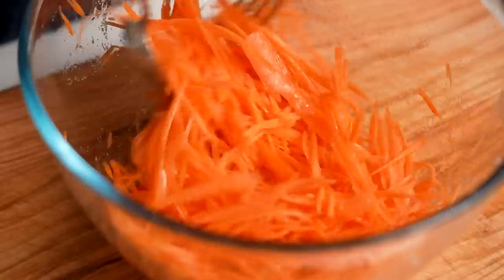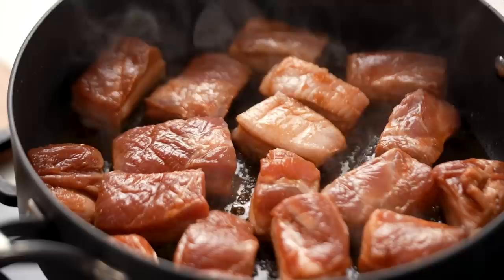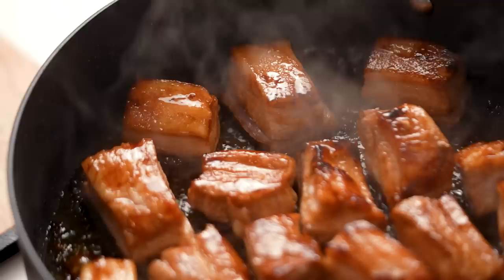Now I want to sear off my pork first. A little bit of oil in the pan, then add your pieces of pork belly. Let them cook until they get a really beautiful colour. After just a few minutes, when you flip the pork over — look at that colour! That caramelised colour means we're getting a really good flavour base for the sauce. That charriness is all flavour.